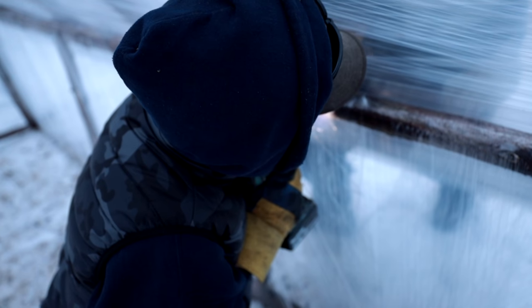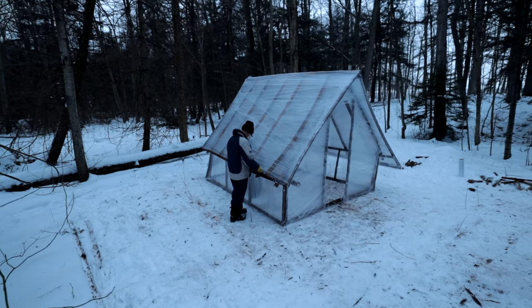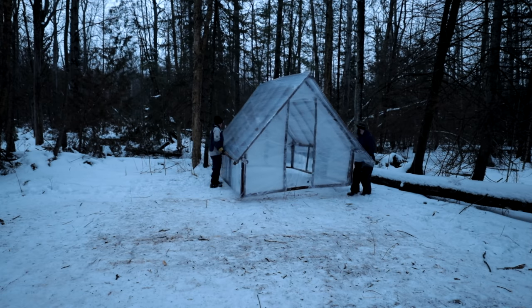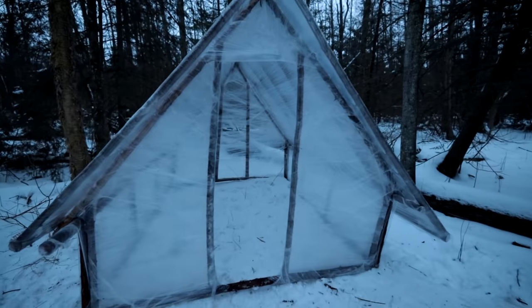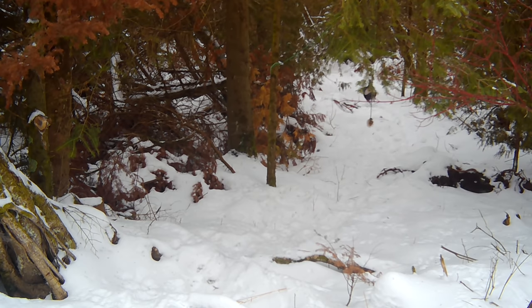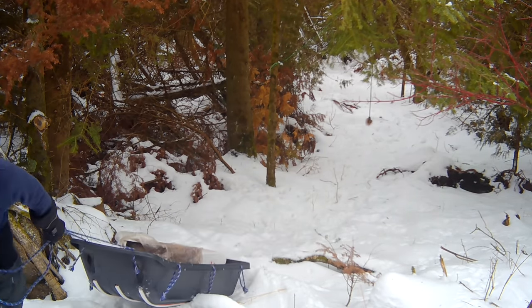This is supposed to be a one-day build, and it even sounds like we're inside — it's pretty neat. There are two layers of plastic, which is ideal — you have an outside layer, an inside layer, and a trapped air space in the middle which acts as insulation. We started at noon and we've got the majority of the structure up. We're going to come back tomorrow and install the wood stove.